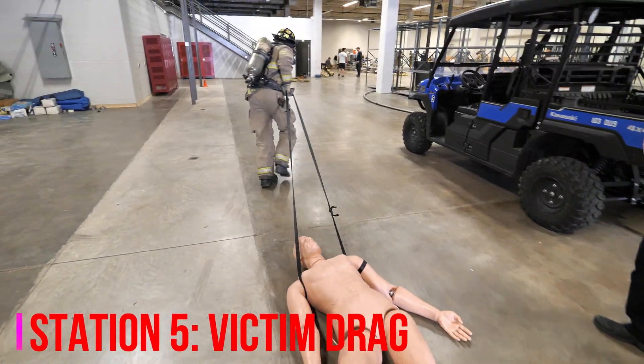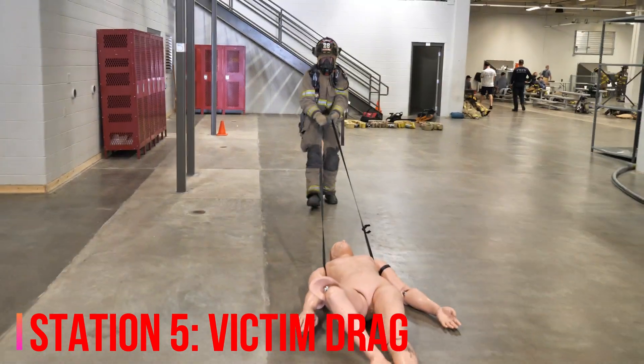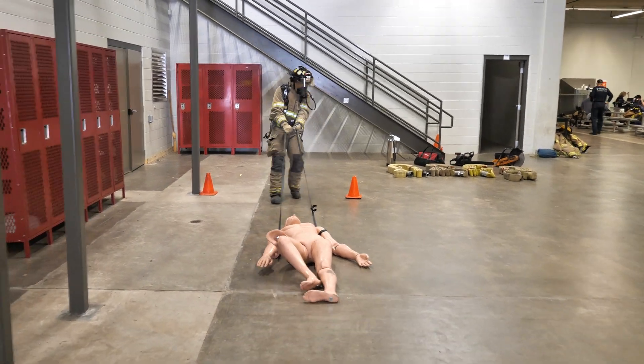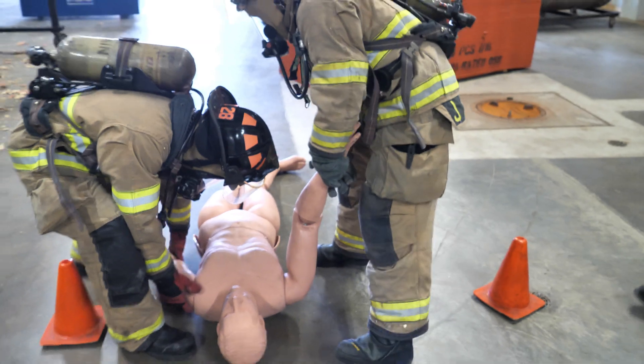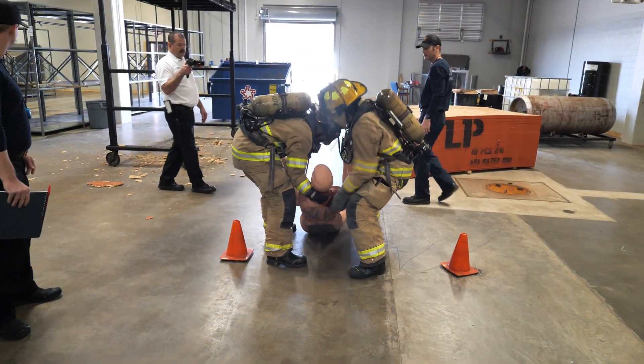Next is the dummy drag or victim drag. You can do it as a single firefighter or as a pair. If you do a single, go one length from cones to cones — you can use wrists, pick them up, webbing, whatever you want. If you do it in pairs, start at the cones, go down, and come back.